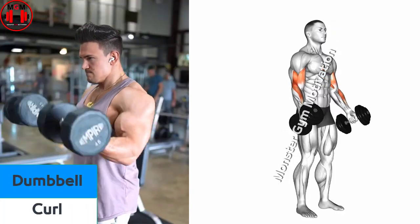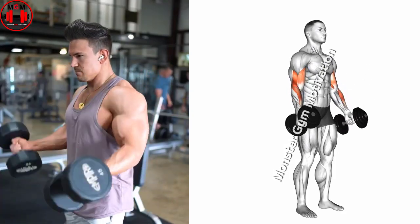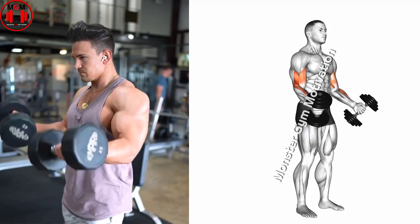Dumbbell Curl. Stand up and hold a dumbbell in each hand. Turn the palms of your hands until they are facing forward. This is the starting position.